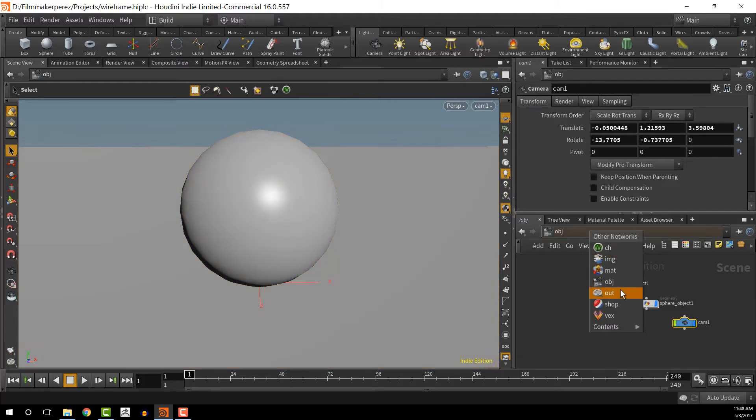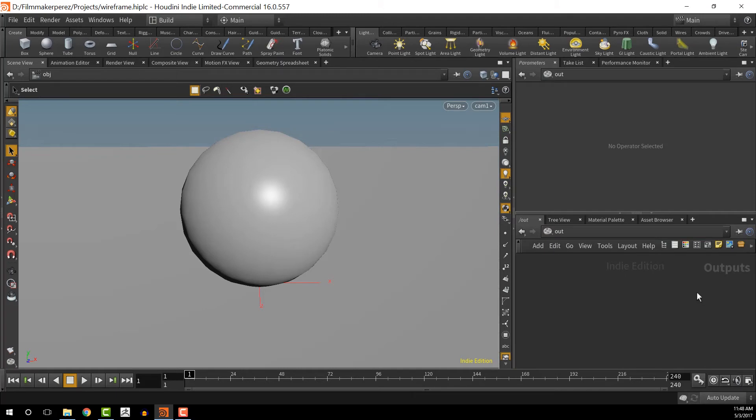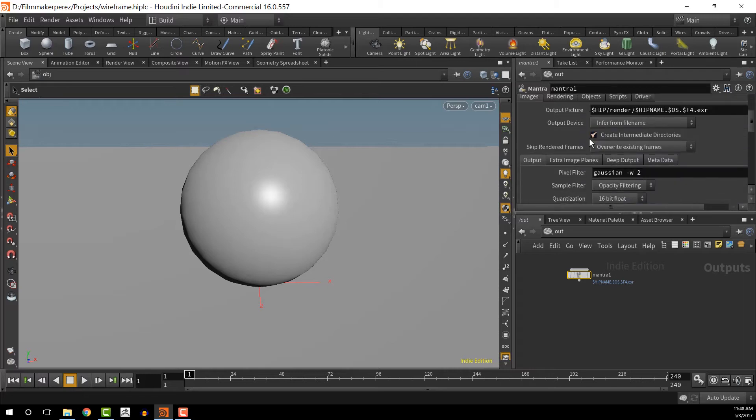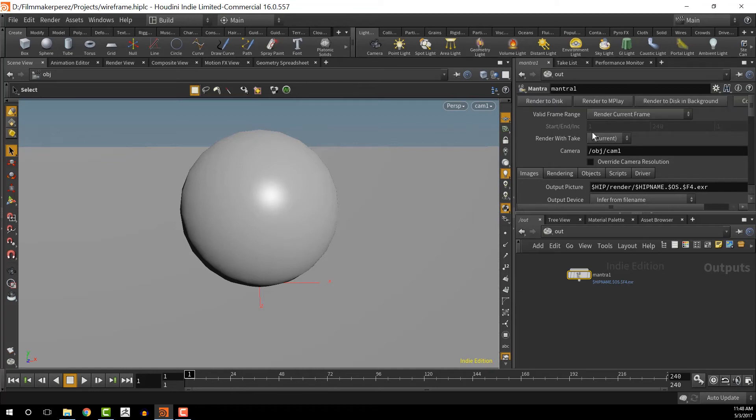Let's go to the Out mode and in here I'm going to create a Mantra node. This will be where we're rendering to. I'll keep the default settings for now and go back to object mode so that we can render the wireframe and then the full color version as well. I'll do only stills in this video, but the same process applies for video.